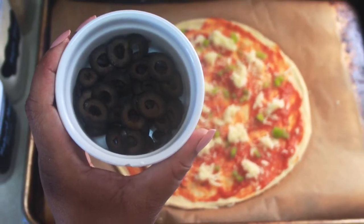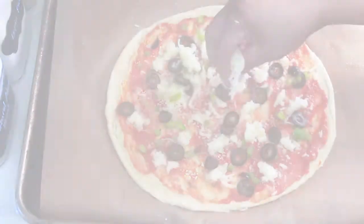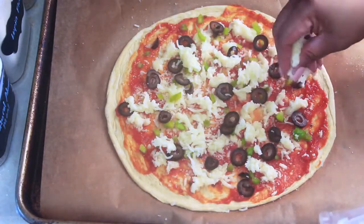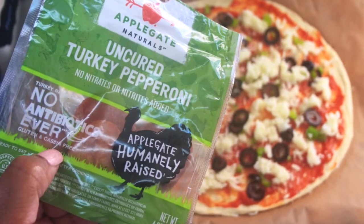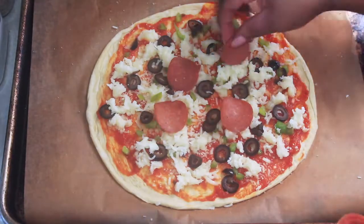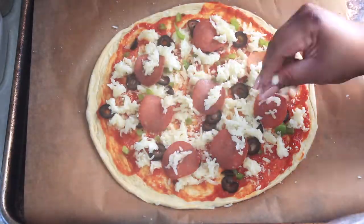Now is the perfect time to go ahead and preheat your oven to 405 degrees Fahrenheit. I then add some turkey pepperoni to complete the first layer of toppings, and then I repeated the process again with the peppers, olives, cheese, and pepperoni, topped with cheese. Into the oven at 405 degrees for five to seven minutes — you'll want to check your oven and bake just until the cheese is melted and the crust is beautifully golden brown.